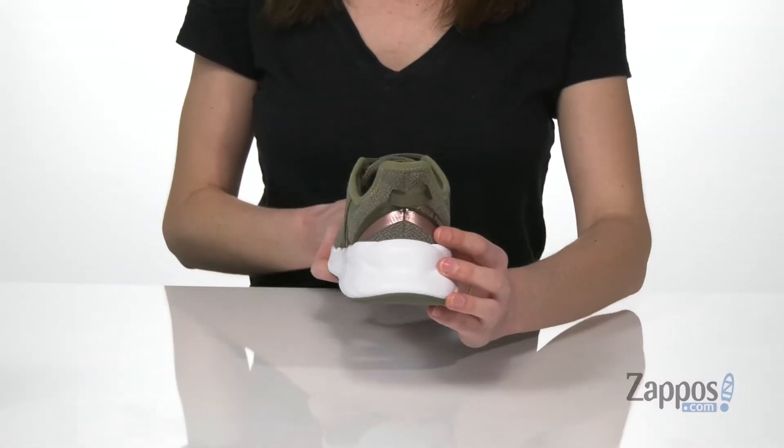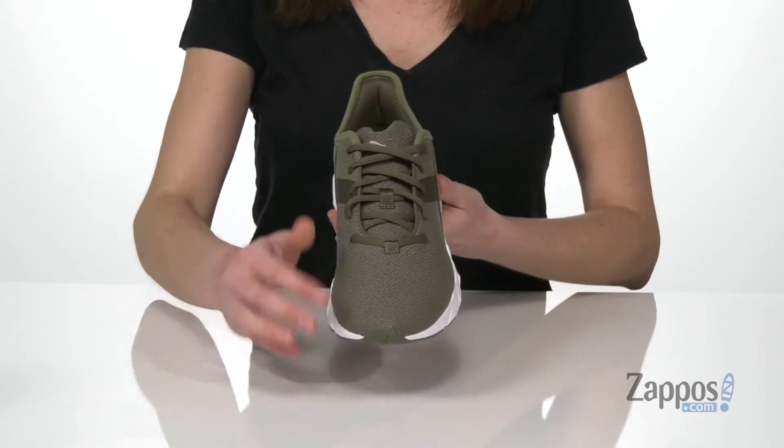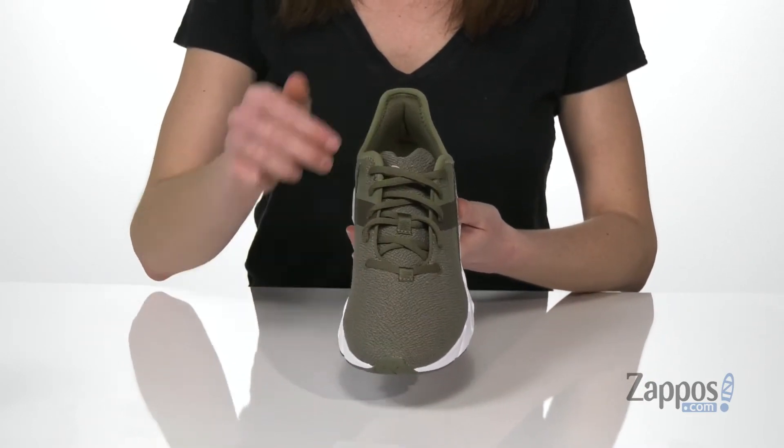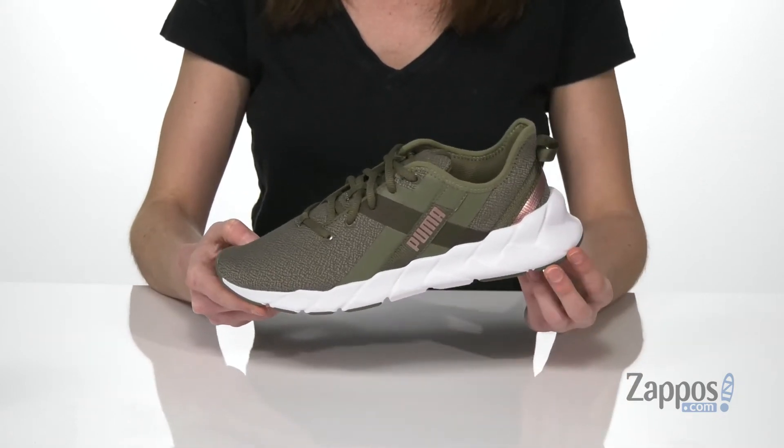And you get a little bit of rose gold at the back there for some shine. They've got a really flexible textile upper with laces on the top, and this interesting braided woven detail that gives you a little bit of a lift through the midsole.